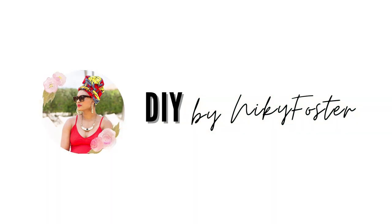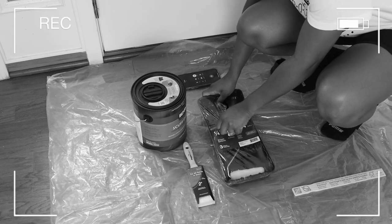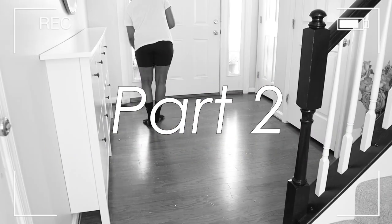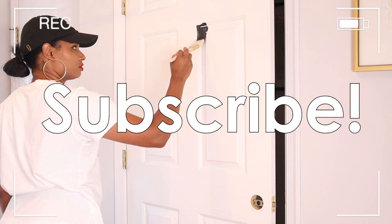You are watching DIY by Nikki Foster. Hey guys, what's up? Welcome back to my channel. I know it's been a minute, but finally I'm back with part two of the school year makeover.